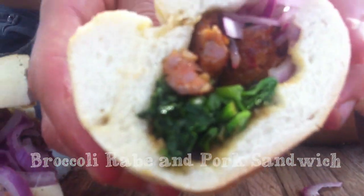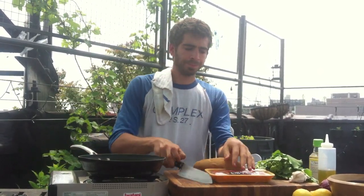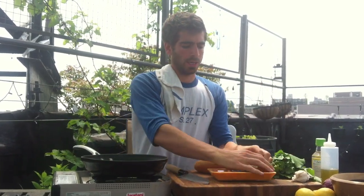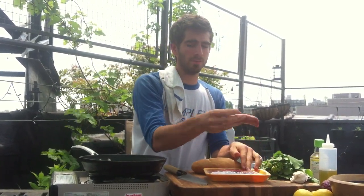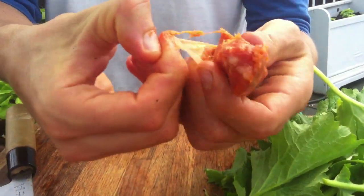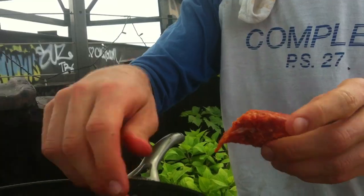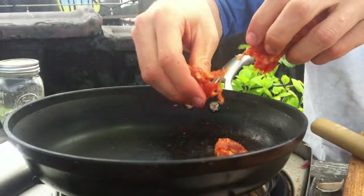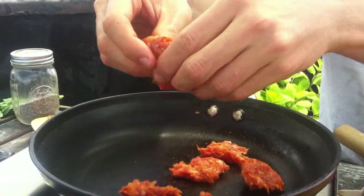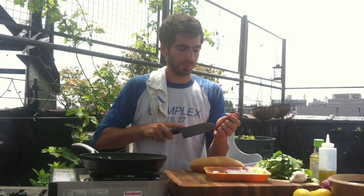We're going to start by heating up the pan first. What I like to do with these sausages is take them and actually cut them out of their skin — take a slice right down the skin, reveal the contents, and then break them apart like meatballs and throw them right into the pan. It's quicker to cook when they're broken up like this, and you get some really nice caramelization on the pork which adds a lot of flavor.